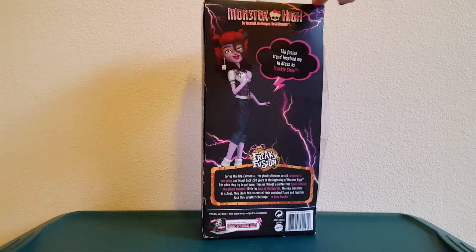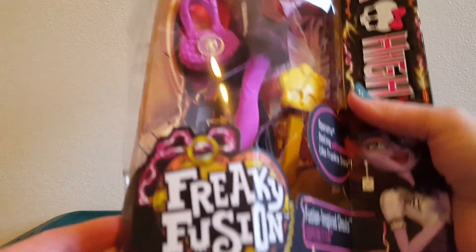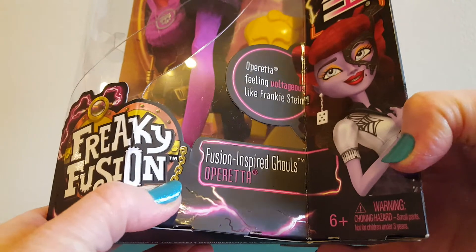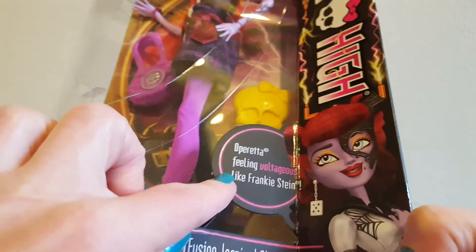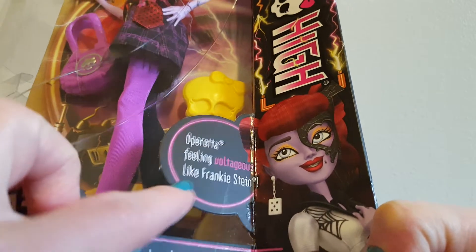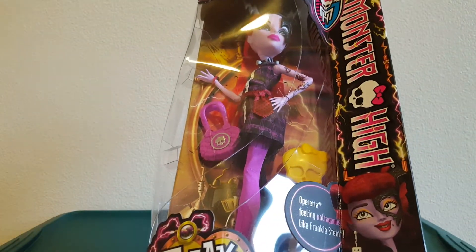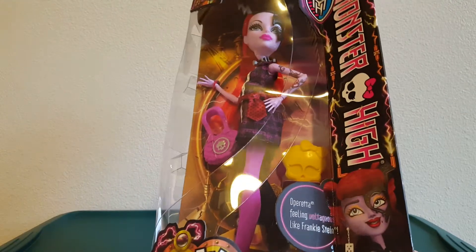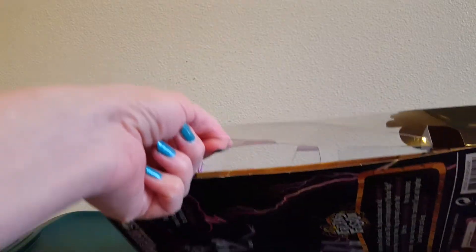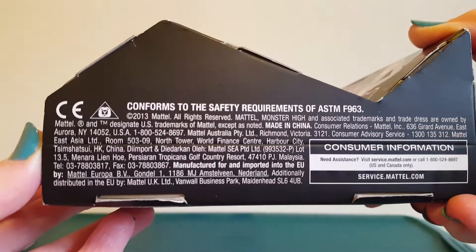So there's the back. It's a Freaky Fusion doll — fusion inspired ghouls — and this is Operetta. Operetta feeling voltageous like Frankenstein. So it's a fusion between Operetta and Frankenstein, I guess. Her box is quite jacked up. It was like that when I got it, so I don't mind opening her. There's where it says 2013.